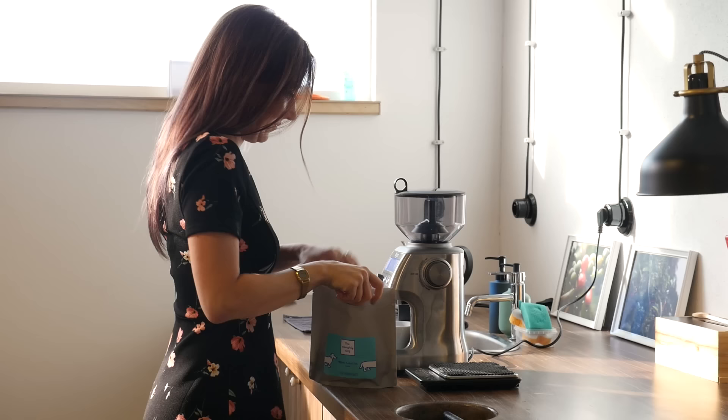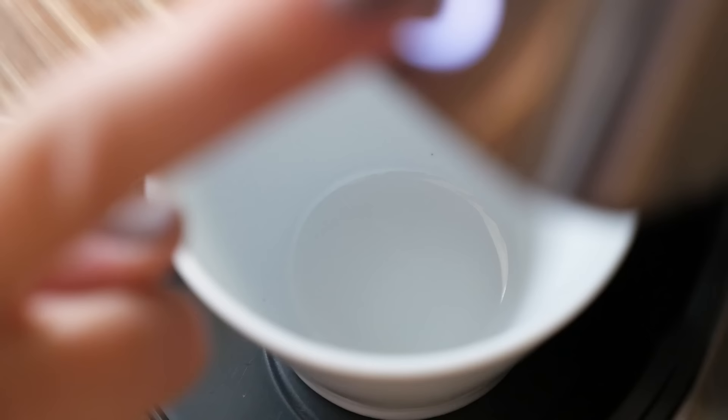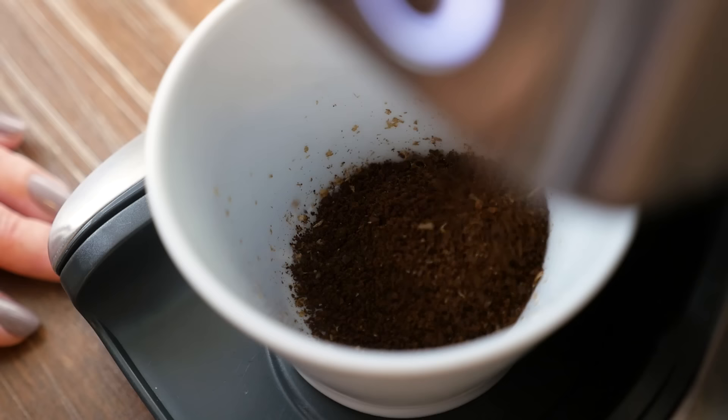Once you open the bag, air can get inside, so it's really important to use the beans as fast as possible. At home, using them within five to seven days is still okay — the coffee will still taste really good. But after one week it's getting too long. The beans will lose their freshness and aroma, the espresso won't have much crema, and filter coffee will taste really empty. Use the beans after opening as soon as possible — maximum one week.